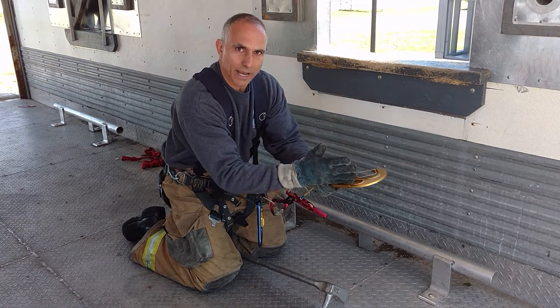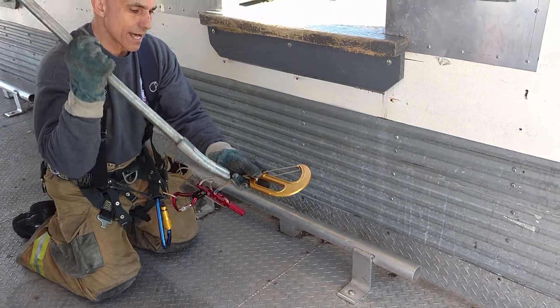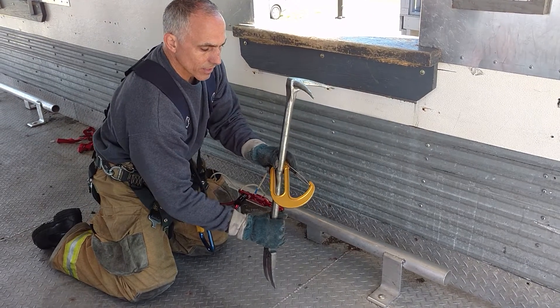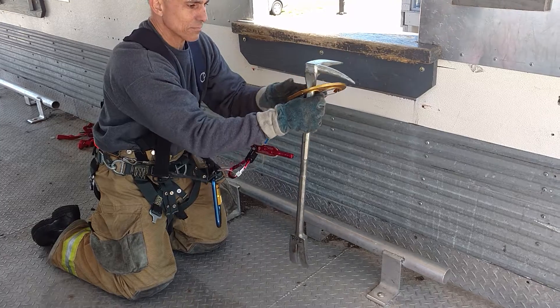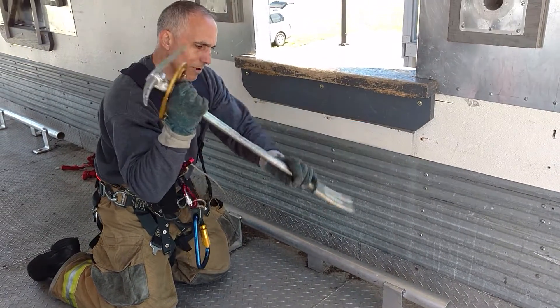I'm going to try to orient the anchoring hook point towards that open window. I'm going to pick up that halogen, drop it right through the handle. From here I want to grab the halogen down low. If I grab off the top, I'm going to choke myself off trying to set this in place. I grab this down low, I can swing it into the wall or bury it into a wall.